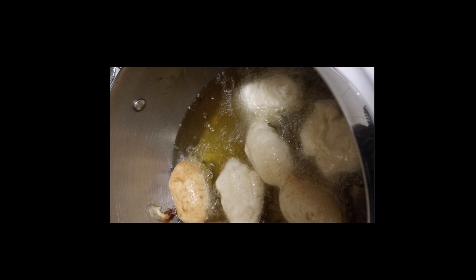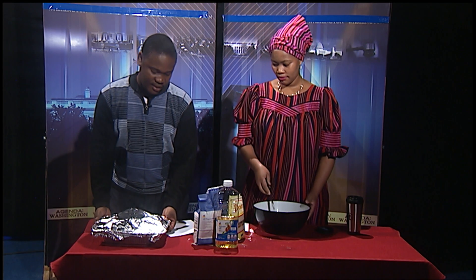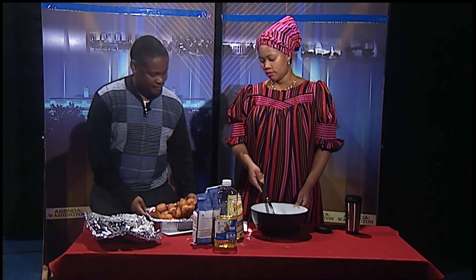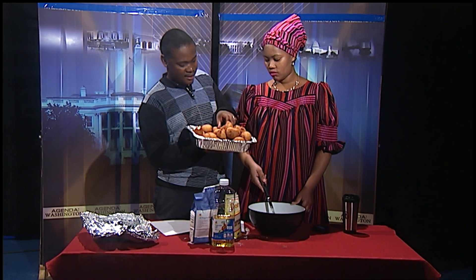And that's how you make African donuts. Once they start to turn brown, take them out and let them cool down for up to five minutes, then you can start eating them. This is how the finished product will look like — lovely donuts.